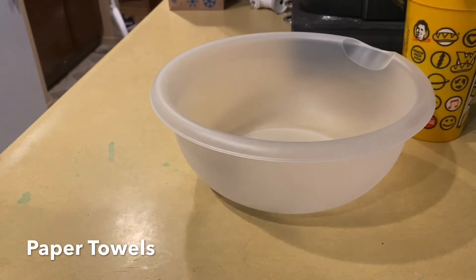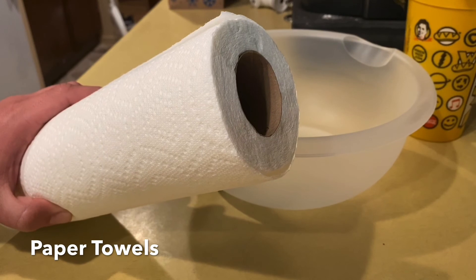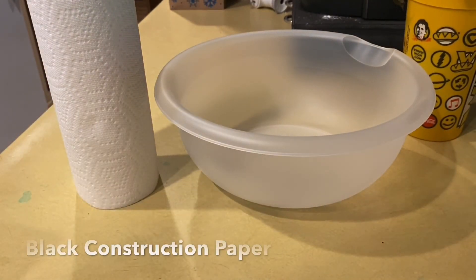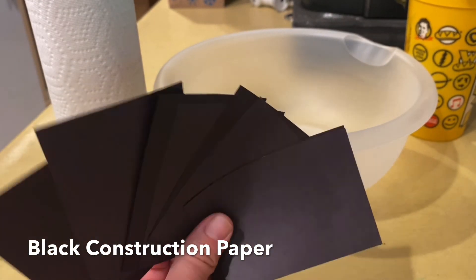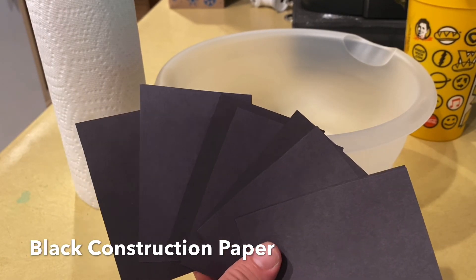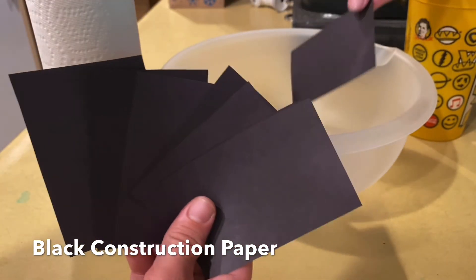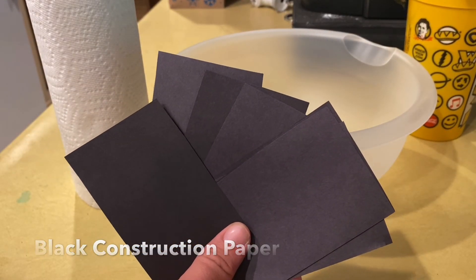Next item on the list is going to be some paper towels. If you have paper towels or napkins, anything like that will work. You're going to put your rainbow paper on it afterwards to let it dry. The next item on our list is going to be some black construction paper. If you have black construction paper or cardstock, it doesn't matter which — just make sure it's black so you can see all the cool colors that are going to show up. This was a regular piece of paper before; I just cut it up into small squares so it's easier to see and to fit inside your bowl.